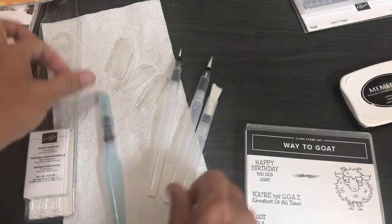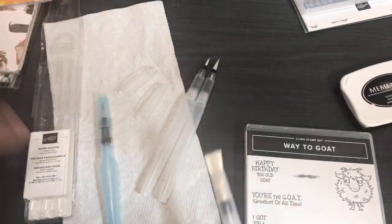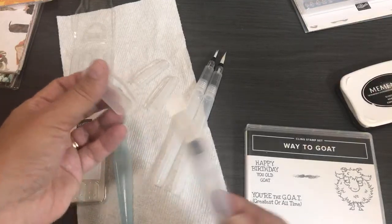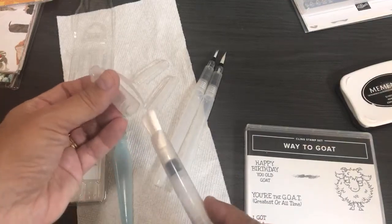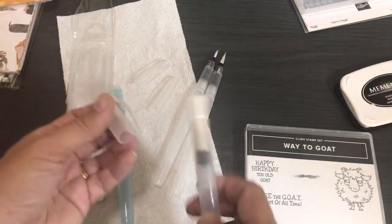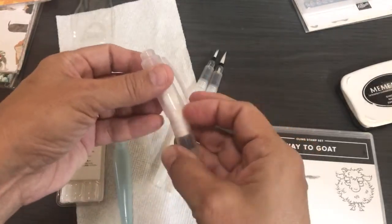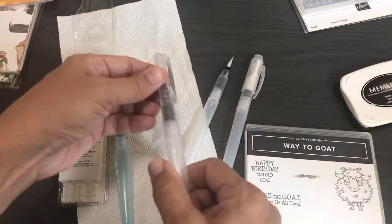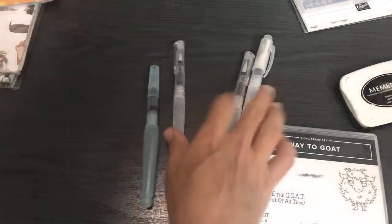I'm excited about these new Water Painters, though I think the cap could be bigger — it's a bit hard to get the brush back in there. Stampin' Up, you could have made the cap bigger! They really need testers like me who mess up everything.